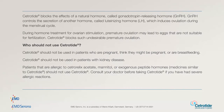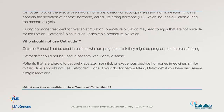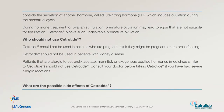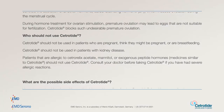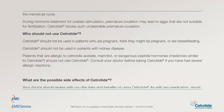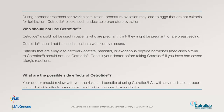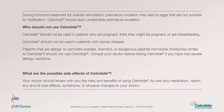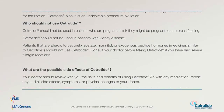Who should not use Cetratide? Cetratide should not be used in patients who are pregnant, think they might be pregnant, or are breastfeeding. Cetratide should not be used in patients with kidney disease. Patients that are allergic to cetrorelix acetate, mannitol, or exogenous peptide hormones — medicines similar to Cetratide — should not use Cetratide. Consult your doctor before taking Cetratide if you have had severe allergic reactions.